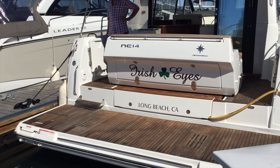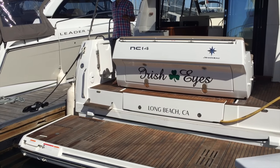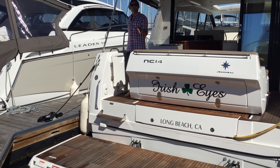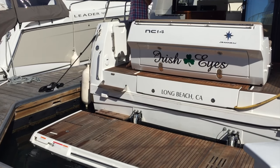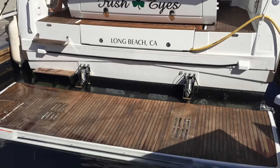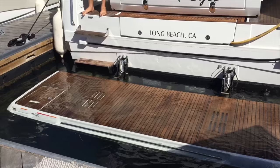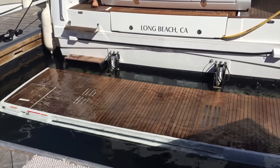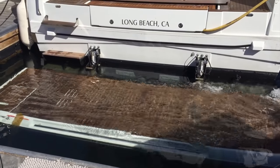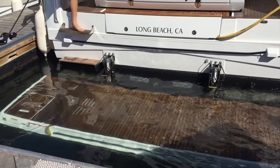This does two things for you: it gives you a really nice in-water beach, and it also acts as a dinghy davit system. As you can see, I'm going to be lowering it down into the water. You are not limited on where you stop it — we could have just half an inch of water on the deck, or I can go ahead and lower it all the way down, giving us the height requirements we need.